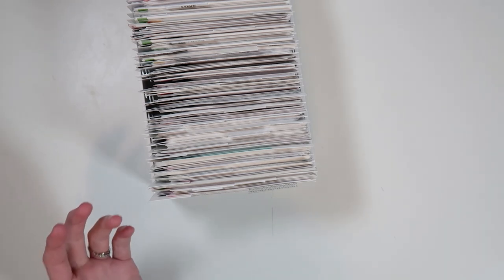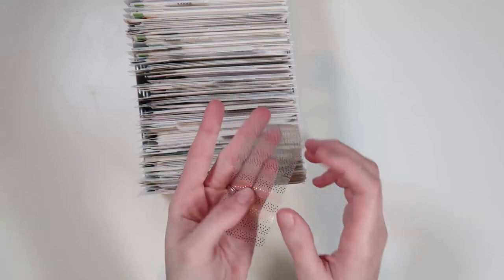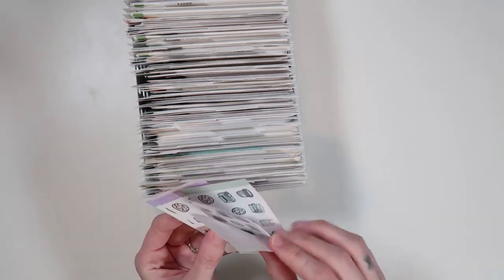I cut little cardstock pieces as dividers. These are the character binder labels — organization labels from SPC's shop. Some of them I have are custom made, but they're perfect for organizing. It's just so much easier to flip through this. I have two of these containers because I thought I would need two, but right now I just have a washi roll in the back holding it together. They're in semi-alphabetical order.